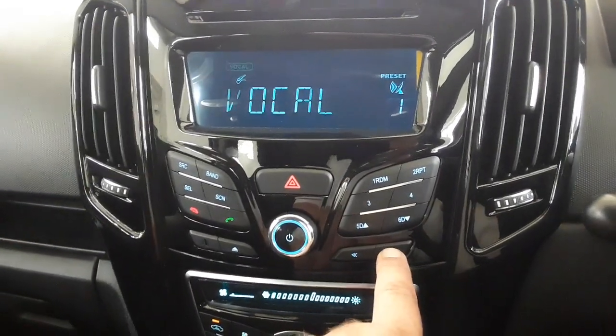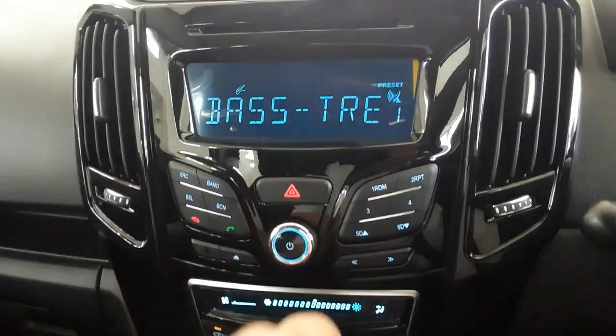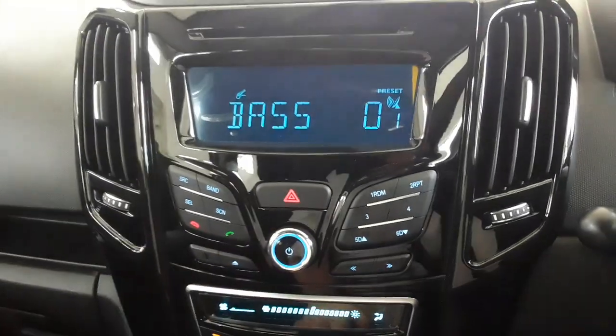From here, you can press the left button to set the preset — from rock to vocal to classic and so on. But let's stay on bass and treble for now. We want to get the loudness off, so press the SEL button quickly this time — don't hold it in, just quickly press it.